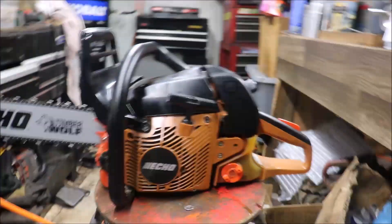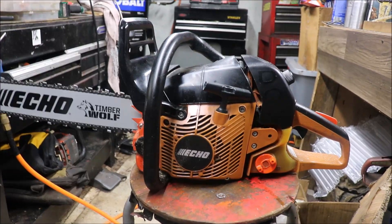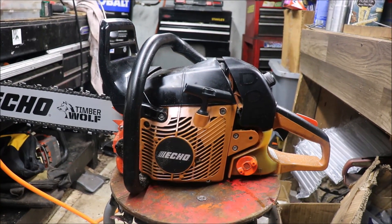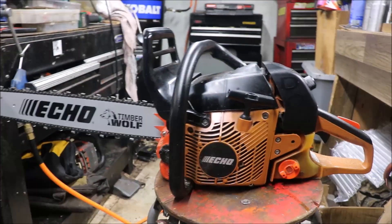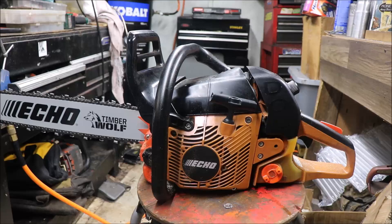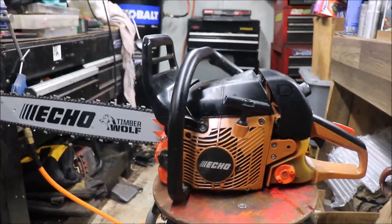Hey guys, hope everyone's well and had a great day. You're probably tired of seeing Echo videos, but maybe you've seen a little McCulloch saw before. This is a short one anyway, just kind of an update on it — and I'm probably gonna leave it alone after this.